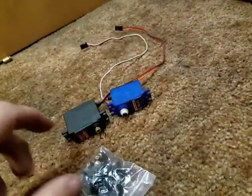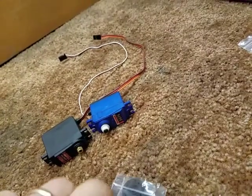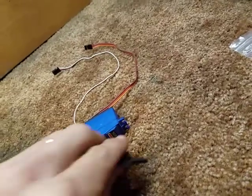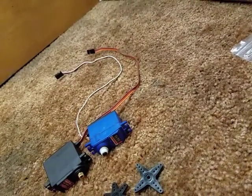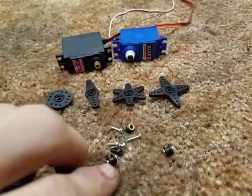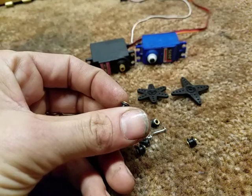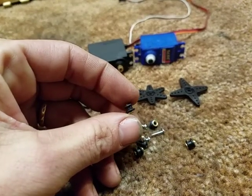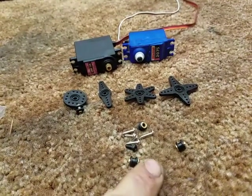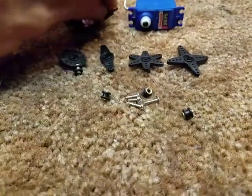The rest of the stuff that came in this package just comes in a little plastic bag — so packaging, there was no money spent there. It has four pretty standard servo horns, four of these little brass and rubber mount bushings, four screws for mounting, and the screw for the servo horn.